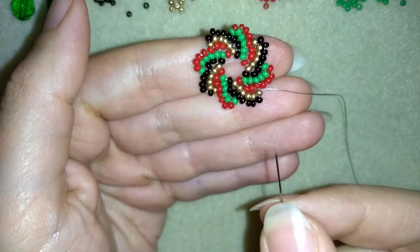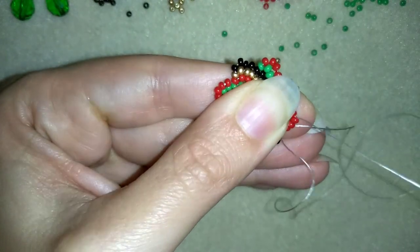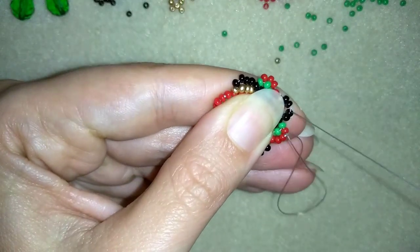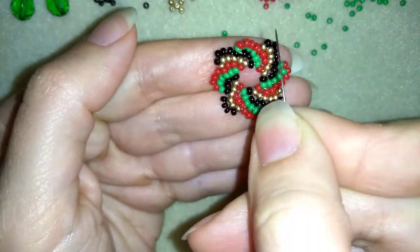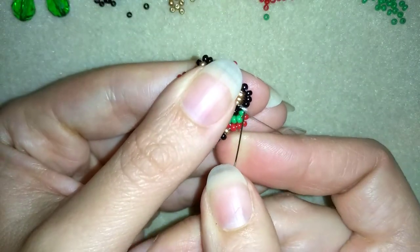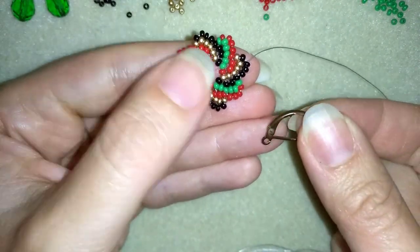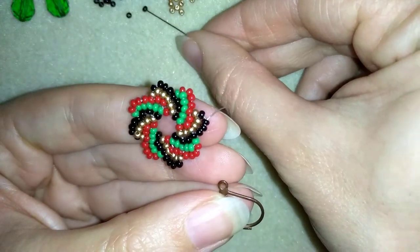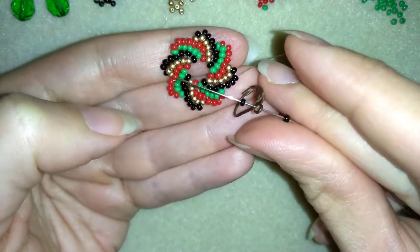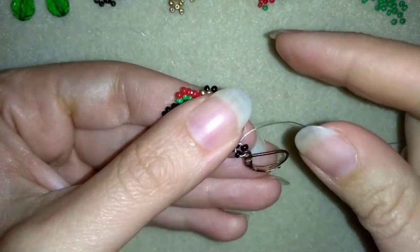My spiral is ready, but I want to do an additional step: I want to reinforce my work at the edges. I will go one more time through all of my beads in a circle. As I'm reinforcing, I'm at the point where I want to attach my ear wire. I'm taking my ear wire and I want to take one black bead, my lever back, and one more black bead. Then I'm going back in circle through this bead.